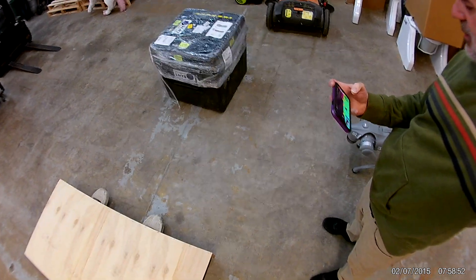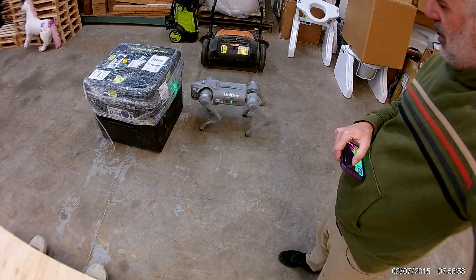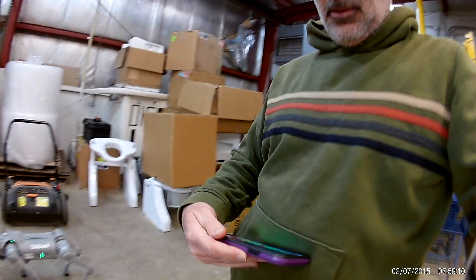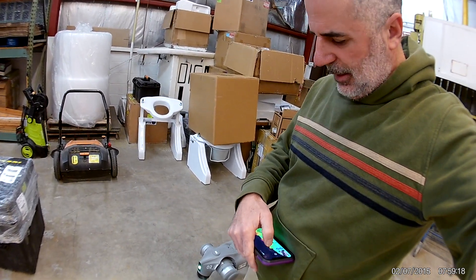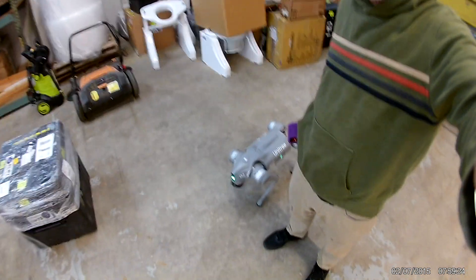The app says obstacle avoidance is on, so let's try the joystick and see if he will in fact avoid obstacles. He seems to be avoiding obstacles now — I don't know why he didn't do it from the app. All right, now I'm going to try to turn on side follow mode with two presses of the M button. Now he's following at my side.